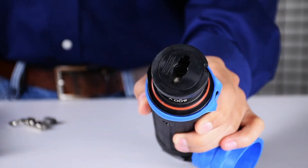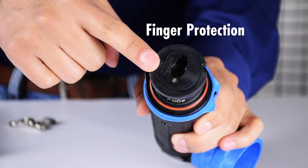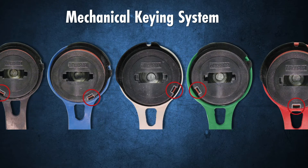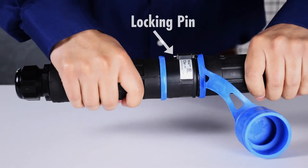Key CS1000 safety features include IP2X finger protection that protects users from live parts, a mechanical keying system along with color coding to prevent insertion of the wrong phases, and a locking pin that prevents accidental disconnection.